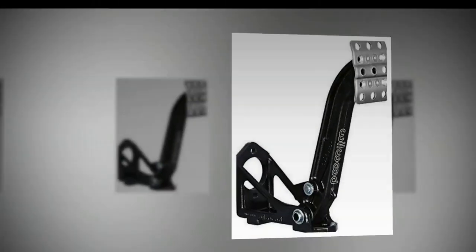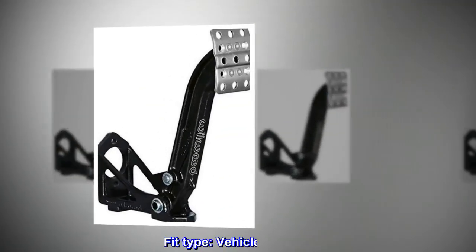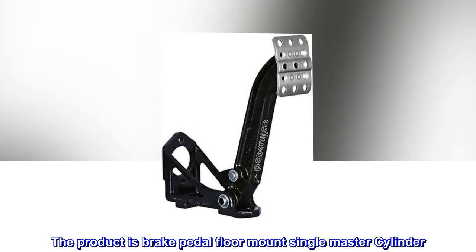The product is a brake pedal floor mount single master cylinder. It is easy to install, manufactured in the United States, and is a vehicle-specific fit.